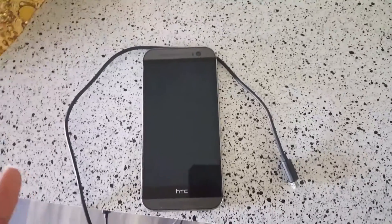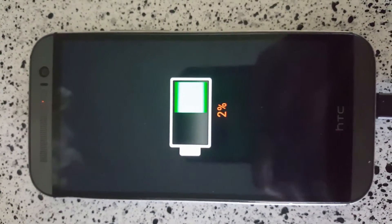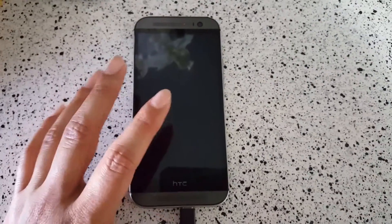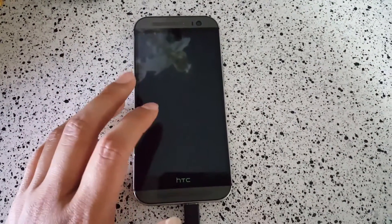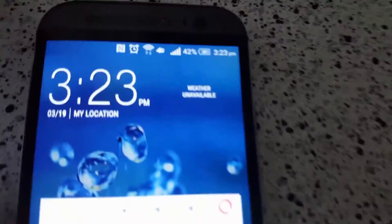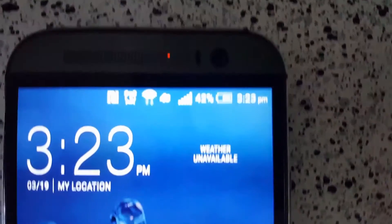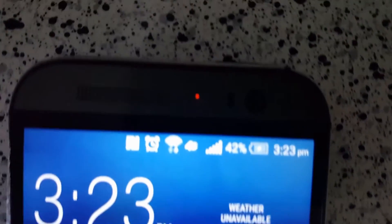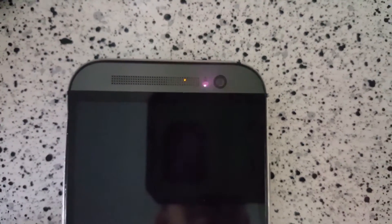See you in 30 minutes. Okay, so it's exactly 30 minutes — I actually started at 2:53 instead of 2:52 — and we're at 42%. There's some kind of sensor artifact I've never seen before; it only shows on camera.